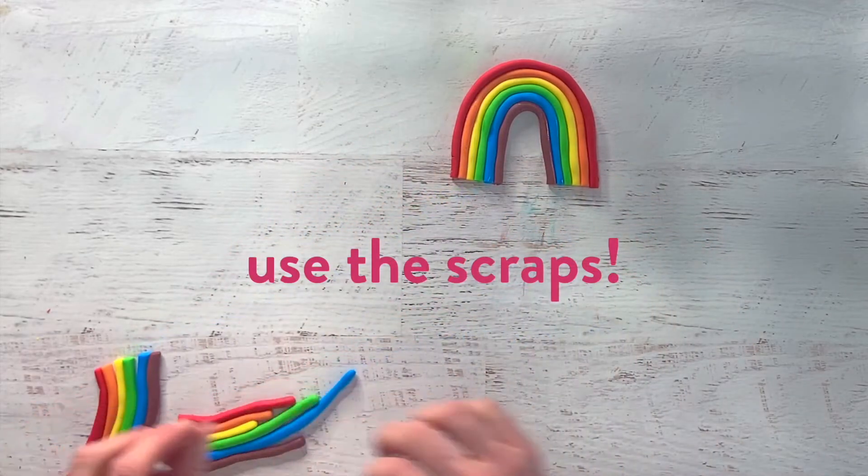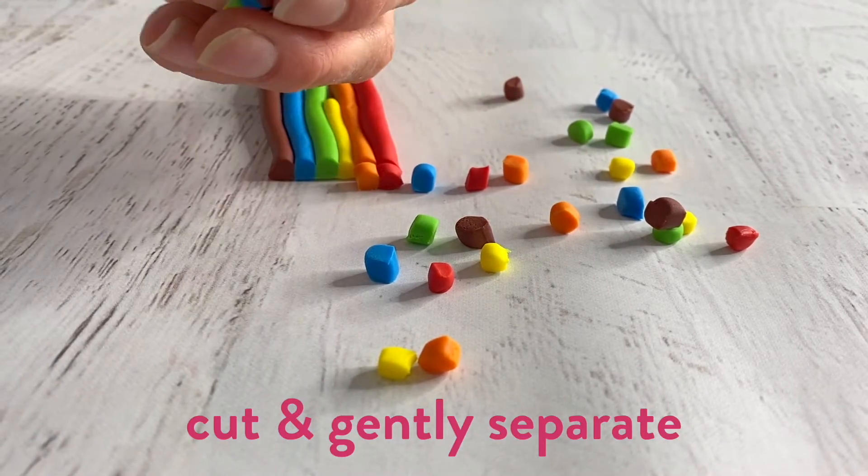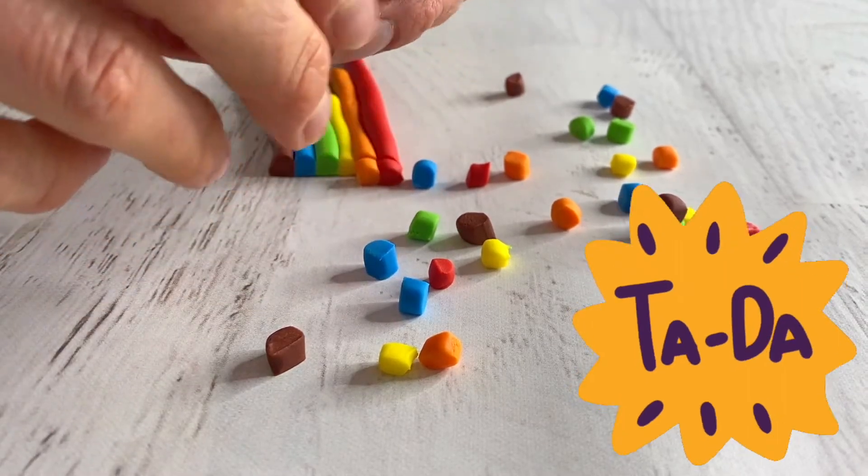Oh, and those scraps you cut away from the rainbow? Waste not, want not! Make confetti dots by cutting them with a sharp knife and gently separating with your fingers.